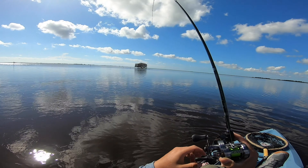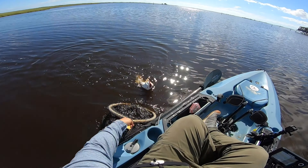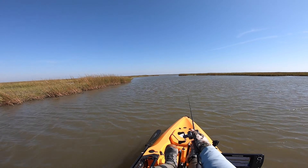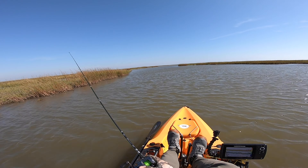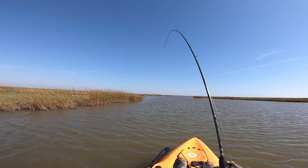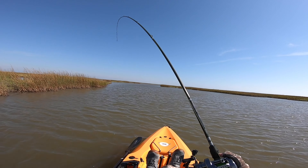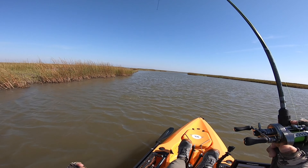Nice, we got another red - oh, he's got a little bit of drag on him. Testament to this ultralight rod setup. Dang, this is going to be a slot guy. Nice red, that's what I'm talking about right here. There we go, got him. Nice.